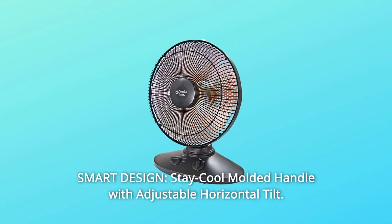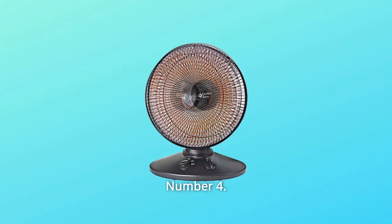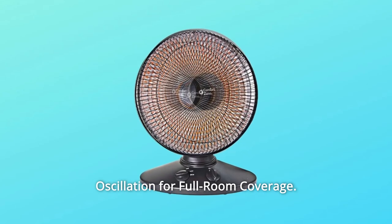Number 3: Smart design — stay-cool molded handle with adjustable horizontal tilt. Number 4: Efficient — 14-inch dish reflector focuses heat where needed, with 70-degree oscillation for full room coverage.